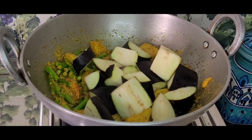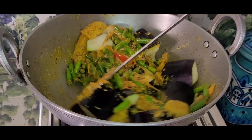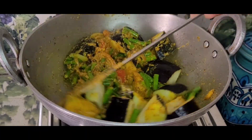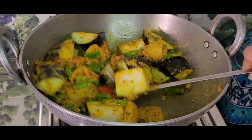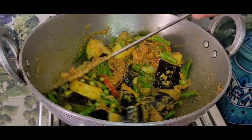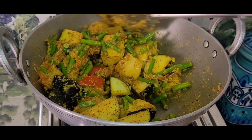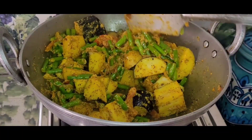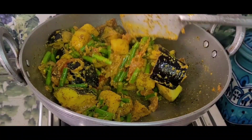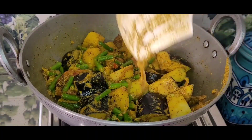I am adding the eggplant (begun). I am mixing it in well so it cooks properly. Everything is being cooked down together. It has softened nicely.